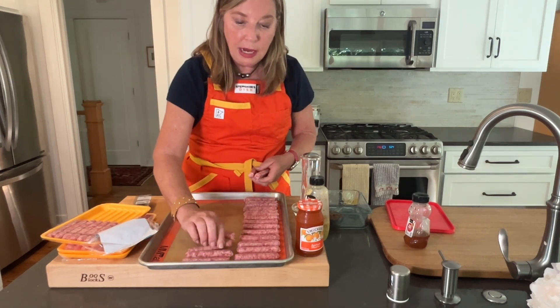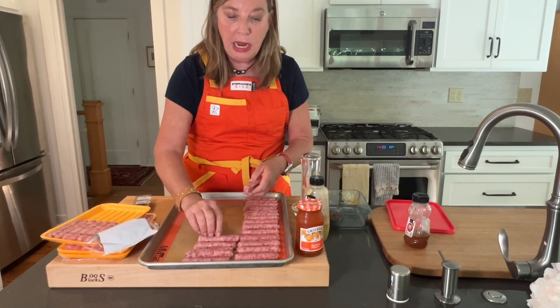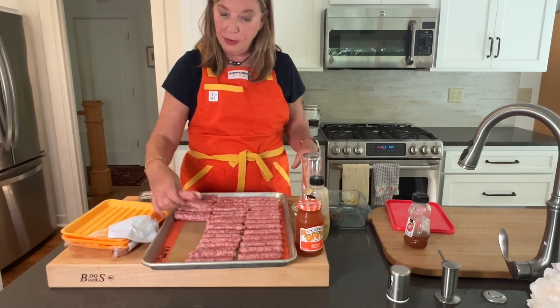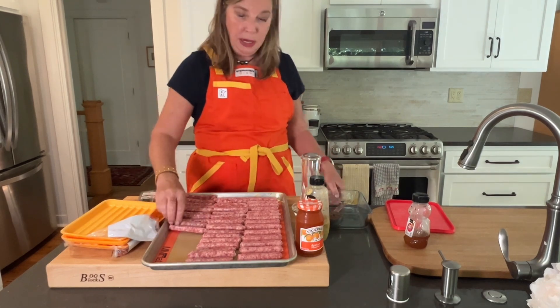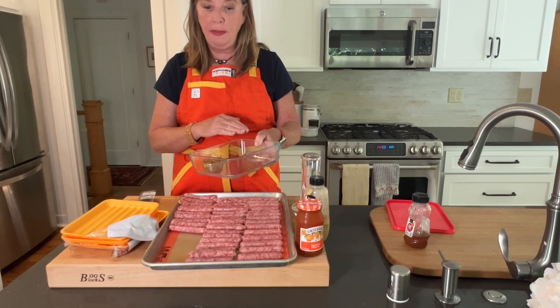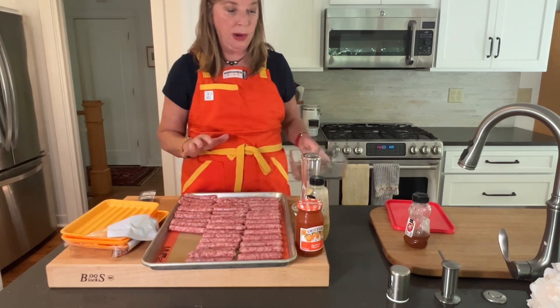We're going to get the sausages cooked, and then we're going to add a mustard apricot glaze to them. I'm traveling with these because I'm going to a friend's cabin, so I'm going to make my glaze right in here, and then line the sausages up in there so I can just stick this pan right in the oven when I get there.